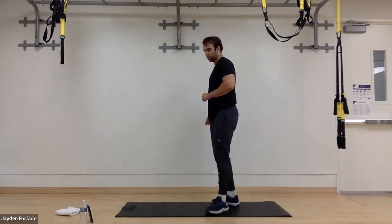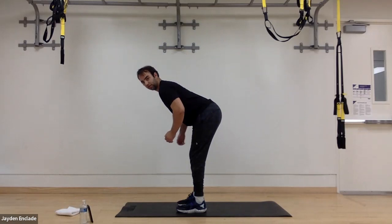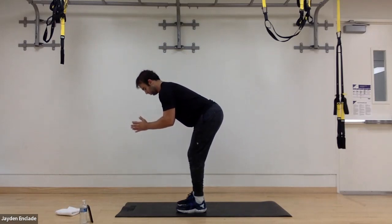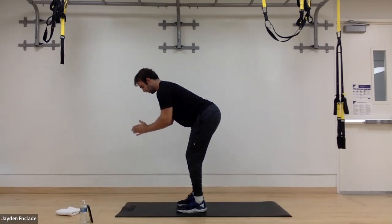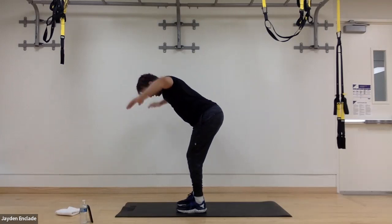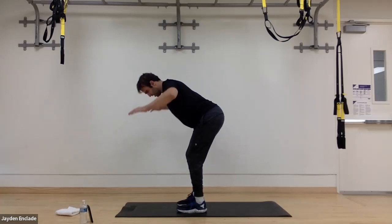Don't stand up yet, we've got bent-over T's coming up. Getting into starting position, feet hip-width, back flat. Palms facing each other, in three, two, one, go. Like I said on this one, I like to drive my elbows up — it helps me with squeezing the shoulder blades together. Drive the elbows up high. We want to keep our elbows at that same 90-degree angle this entire time. In three, two, and one. Good.